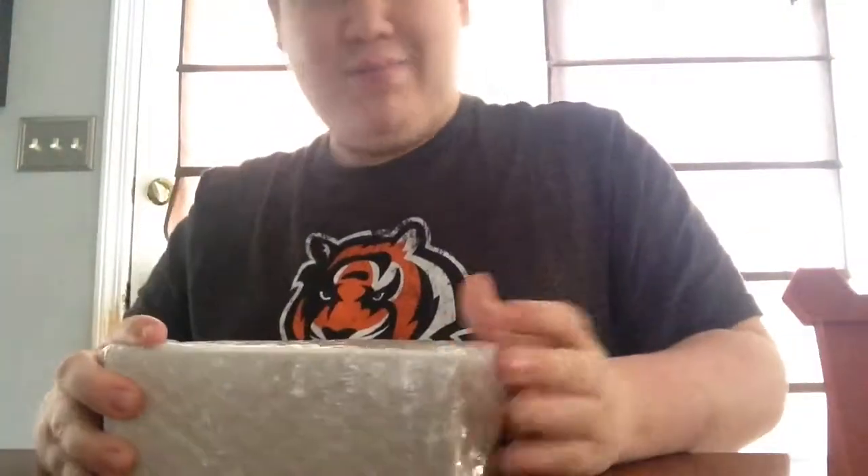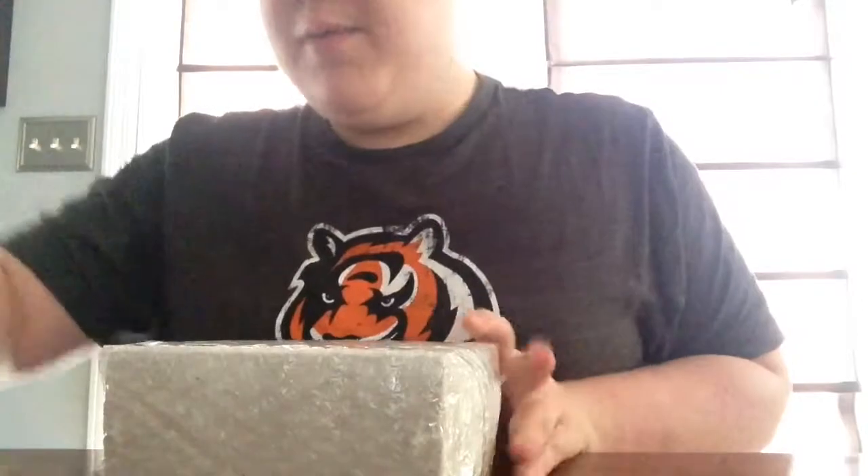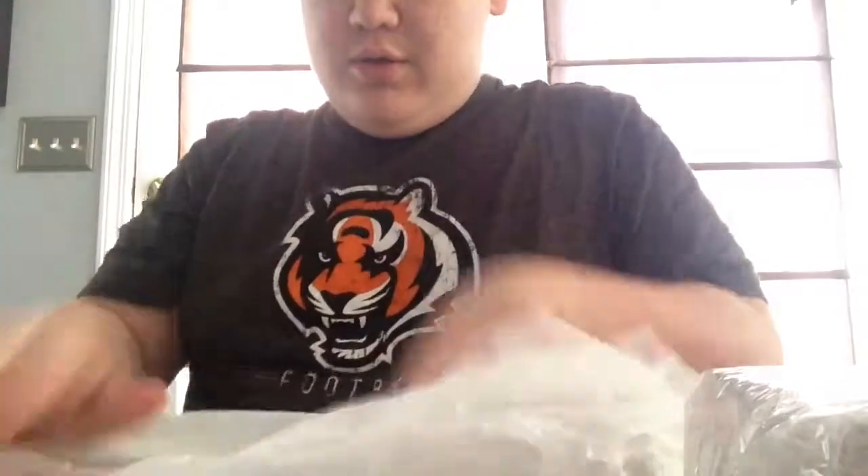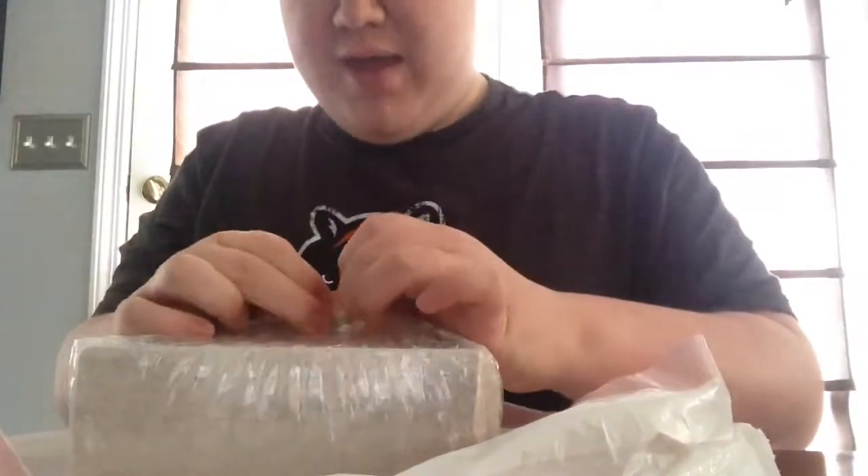You got this big block. Here's the thing — if you're going to get this, I would recommend putting something underneath, like a garbage bag, so it doesn't make such a big mess. Because this thing is messy. From what I've seen, this thing is messy.